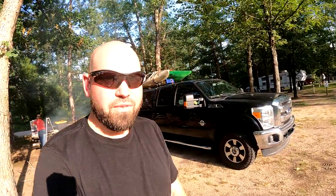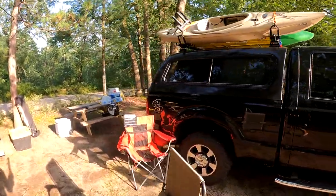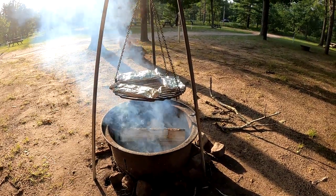Hey guys, welcome back to another episode of JB Outdoors. Today my wife and I are out here at Salmon Creek Campground off of M37 in Baldwin, Michigan. We are finally getting to camp together — we're going to truck camp together for the very first time. I'll show you what I've got going on here while our food is cooking over the fire on a little tripod.